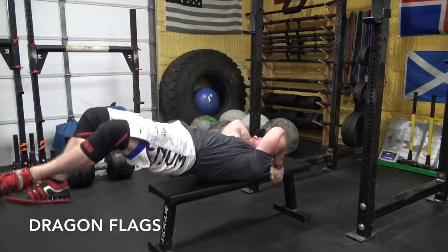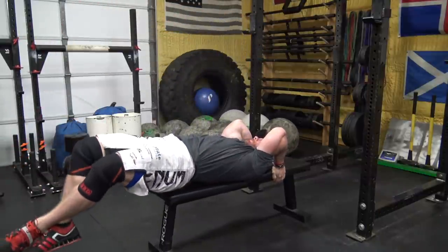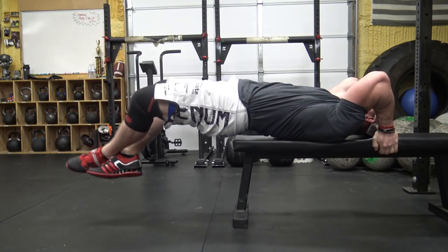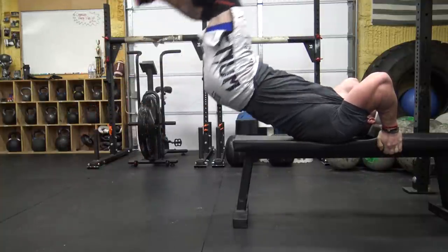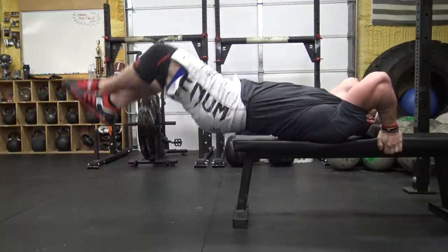Finally we have dragon flags, which were made famous by Bruce Lee and Rocky IV. These are hard. The basic idea is that you lay down flat on a bench and hold on to it behind your head. You raise your legs all the way up and punch them towards the ceiling so you get a reverse negative arch in your back, then lower your legs down so that your lower back, your butt, your legs — nothing touches — then you reverse the motion. If you find this too advanced, just work on the lowering portion of the movement.